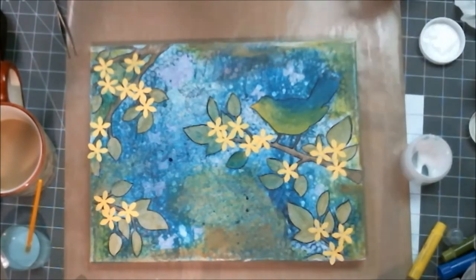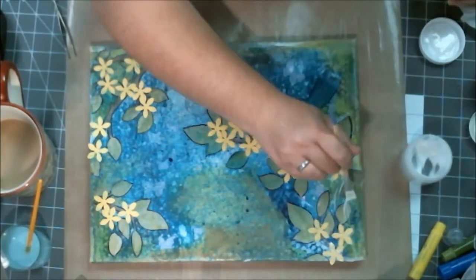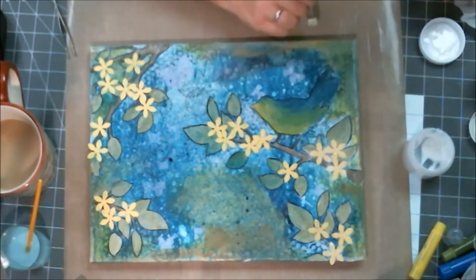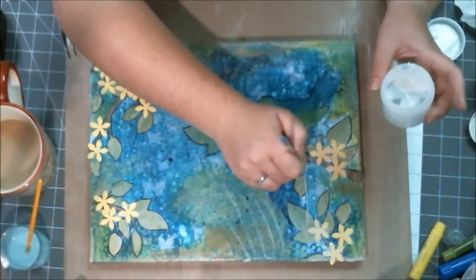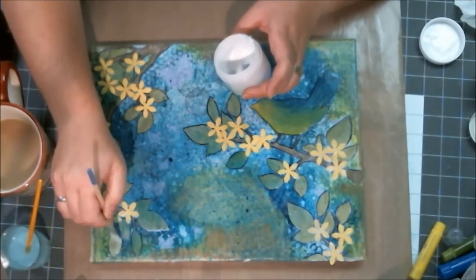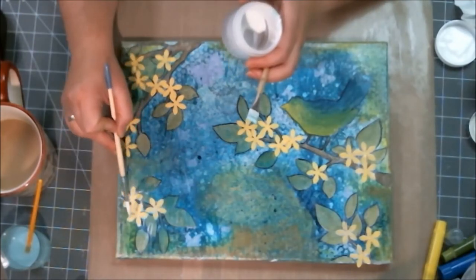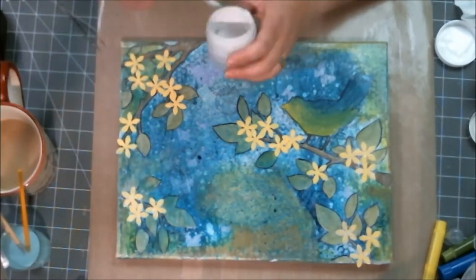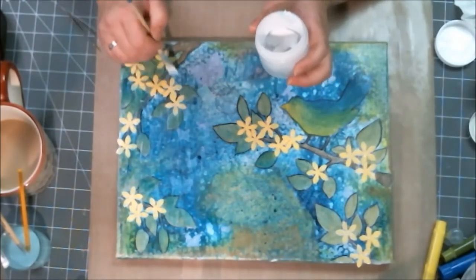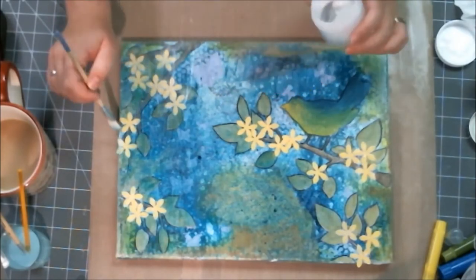It looks white as it goes on but it'll dry opaque and clear, seal everything in, and make it so nothing moves anymore. I still really liked the overall canvas but was very disappointed with the mud. I was looking at it going — it needs something else. Maybe a title, maybe journaling. I was really at a loss for where to go.